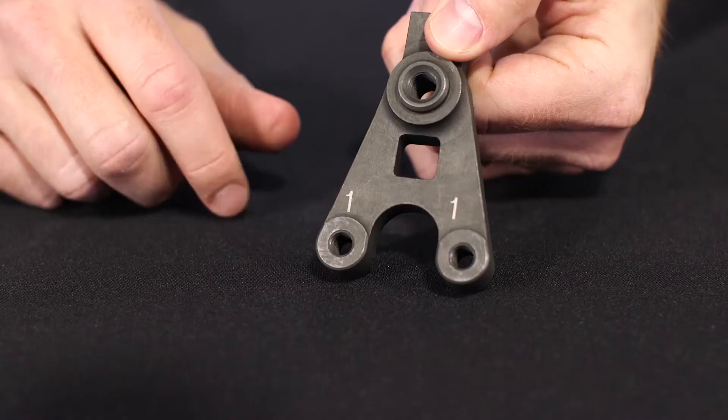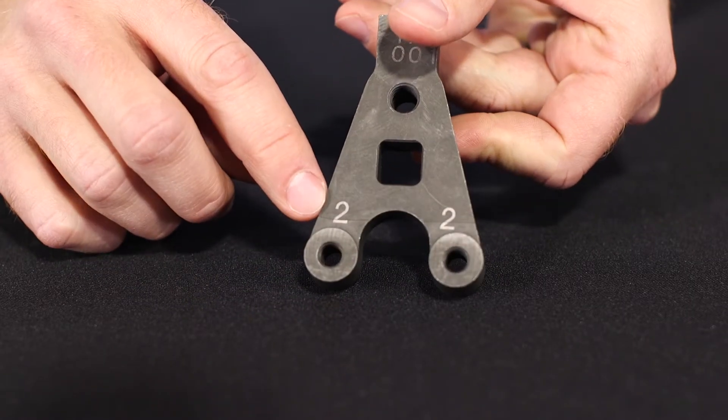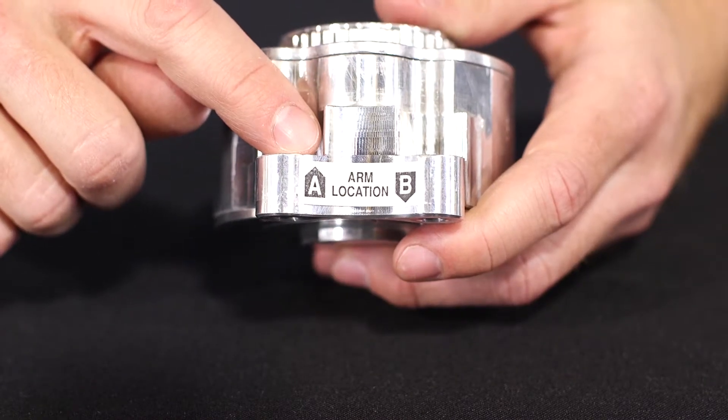The first step in the assembly process is attaching the arm to the housing. To do this, you'll need to know which side of the arm goes against which side of the housing. You'll notice that the arm is marked with a one side and a two side, and the housing is marked with an A side and a B side.